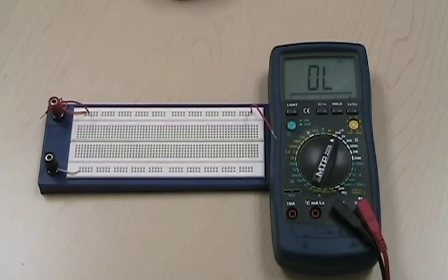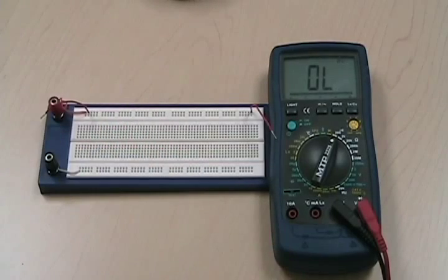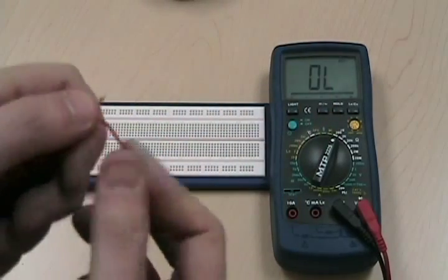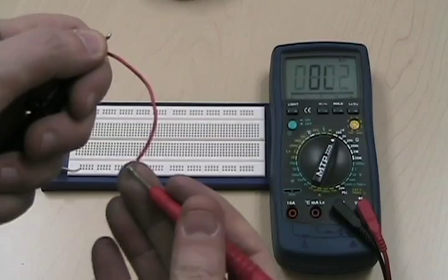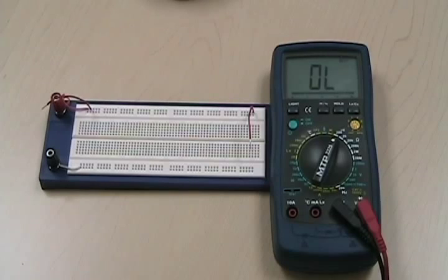We haven't talked about a multimeter yet, but we can measure a lot of things with one. I'm going to have a video specifically for the multimeter, but here I'm going to show you how to use the continuity tester. What the continuity tester does is: if I measure along two lines that are connected — less than 200 ohms between two points — we'll hear a beep. So if I measure a wire, I can check if that wire is connected inside.